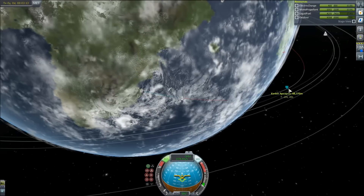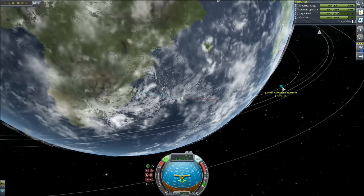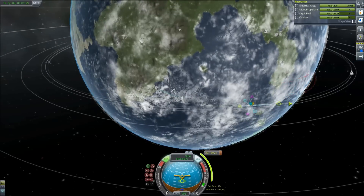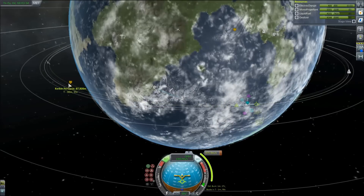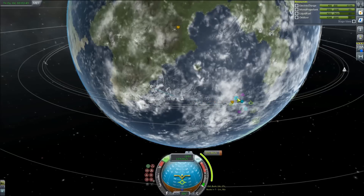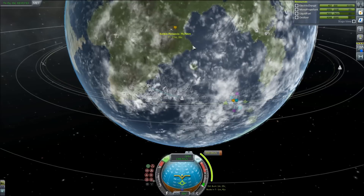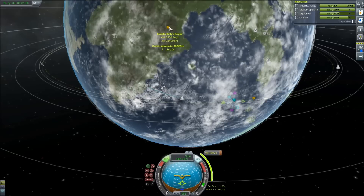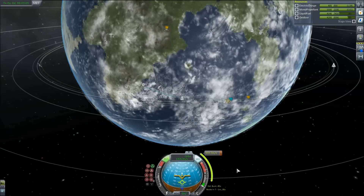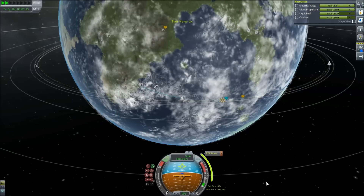Let's go to 90 — because that's a nice round number, we all like round numbers. We're going to fly out there, might as well make a maneuver node. Once you start making them, it gets easier every time. It's not absolutely necessary — I played this game for a long time without doing them. Burn at prograde when you get to about here, you'll figure it out. We need to burn, estimated burn about 45 seconds. 43 seconds — I'm sorry I doubted you.